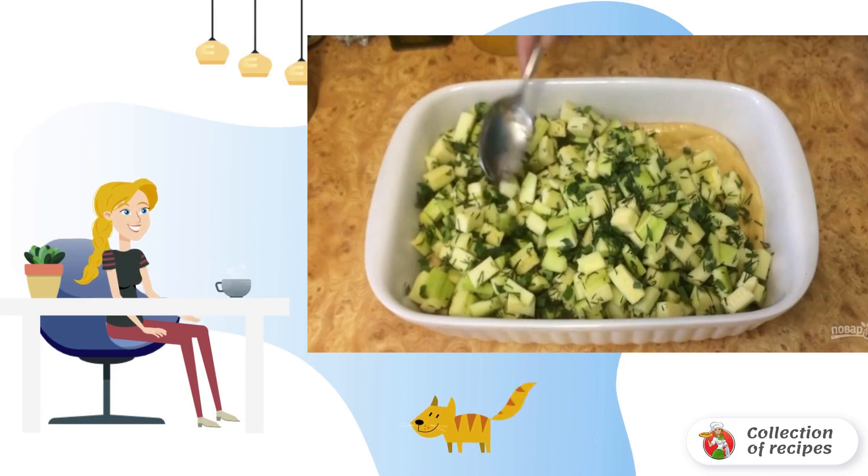Step 4: With your hands, roll out the dough along the bottom of the mold so that small sides form. Put in the zucchini filling, then the rice mixture. For the liquid filling, beat an egg to a very fluffy white foam.